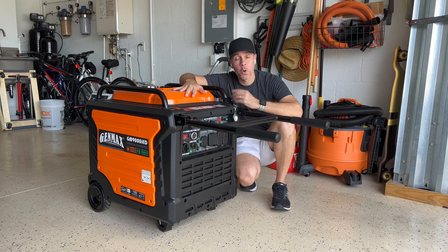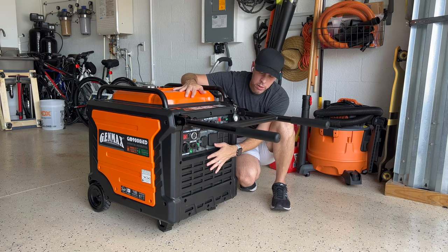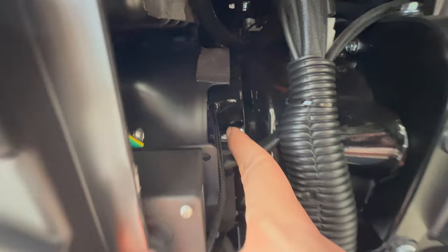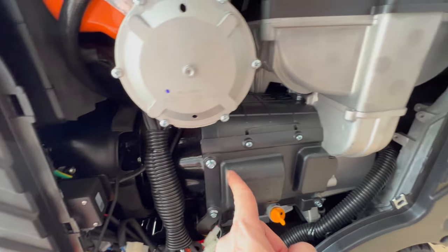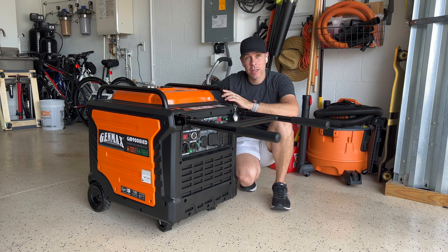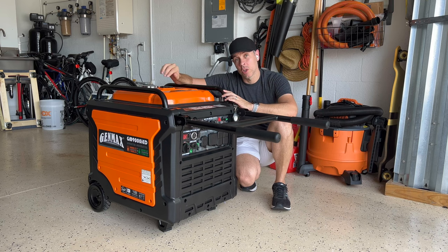Number two: forced air cooling. You have on the front of the engine a fan pulling air, pushing air through the engine to the back, and that is a forced air cooling system that the other two don't have.